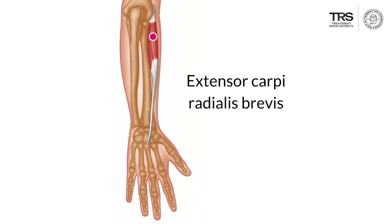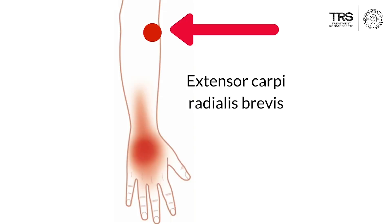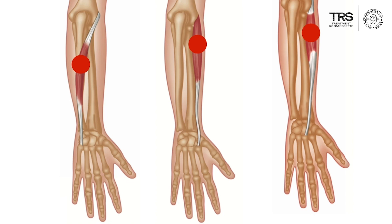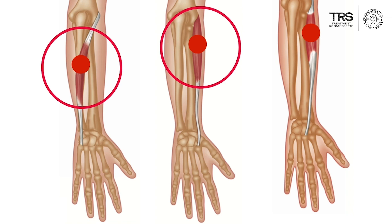The extensor carpi radialis brevis trigger point occurs lower down the arm and refers downwards to give pain over the dorsum of the hand, in the middle of the dorsum of the hand. These triggers are often active in people who have so-called RSI or OOS, related to prolonged typing or keyboard use. So even though people feel pain in their wrist and hand, the primary cause is trigger points in the extensors of the wrist — extensor carpi ulnaris and extensor carpi radialis longus and brevis.